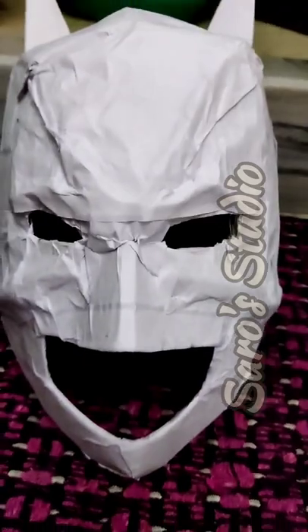Now paste it onto the helmet you have made — likewise, cover the whole helmet area so that the eyebrows part is also covered with this white paper. It is over — the white Batman mask is ready!